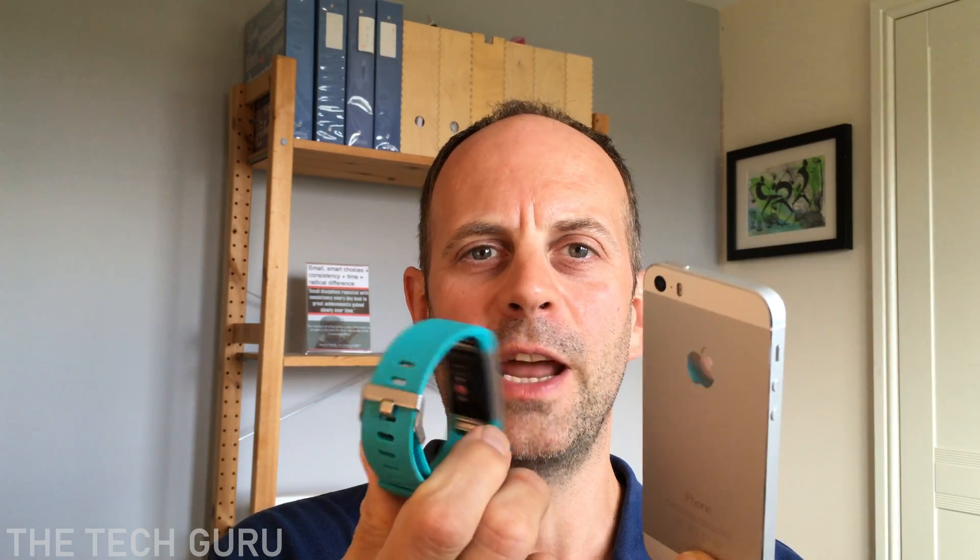Okay, so let's jump straight into the detail on how to update the Fitbit firmware. This video assumes that you already have the Fitbit app working and installed on your Android or Apple device and that your Bluetooth is turned on so the devices can actually talk to each other.